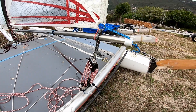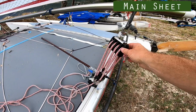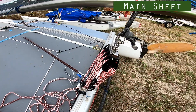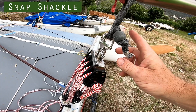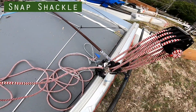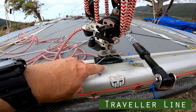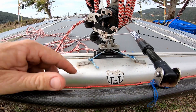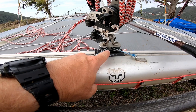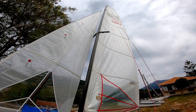Then we have the main sheet system — this is a nine-to-one Harken. Do check out the video about the story behind this particular system. I use a snap shackle at the top, which is very useful for being able to take the main sheet off very quickly. From the end of the main sheet rope, this joins to the traveller control line, splits into two going through the traveller car, which ties off at two points — meaning we can keep the traveller car anchored completely central.